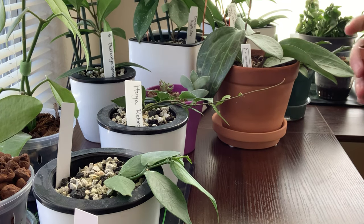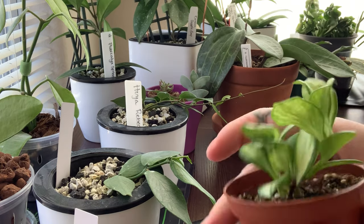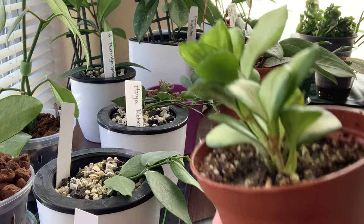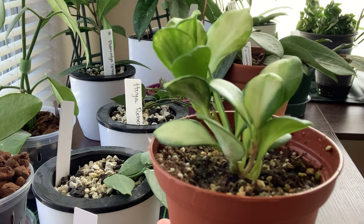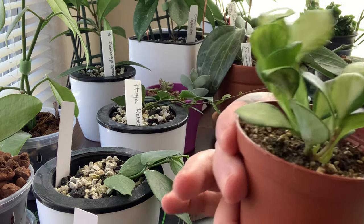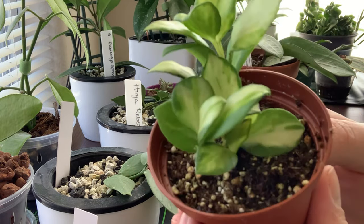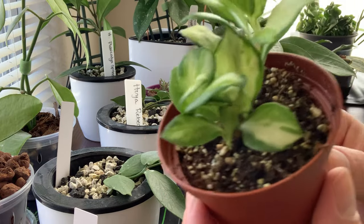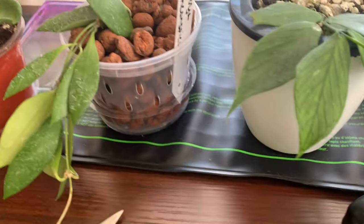I believe this plant — yeah, I went and checked — I spent $125 on this plant. I know it sounds crazy and like a lot of money, but I'm totally happy with what I spent. I think it's gorgeous. I think I deserve it after working so hard to lose 20 pounds in the past month and a half, and I'm very proud of myself. I started my weight loss journey on February 1st and it's about almost halfway through March when I'm recording this, so in a month and a half I lost 20 pounds.